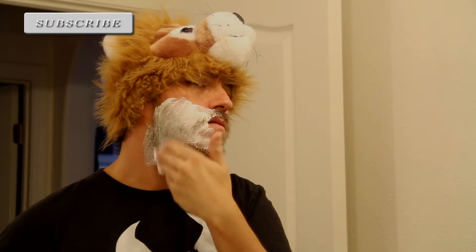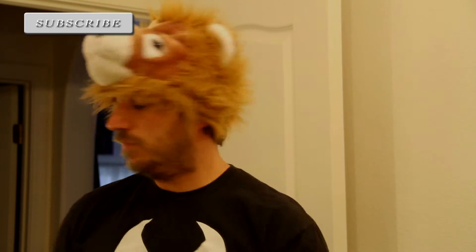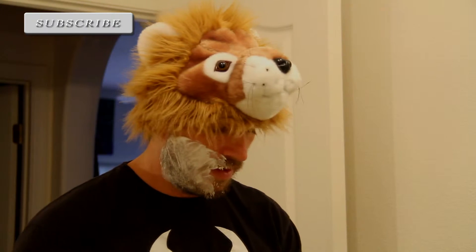If I'm shaving wrong, let me know because I probably am. I was never actually taught how to shave. I actually did a whole video on shaving once and my friend told me I was not doing it right. As always, these companies do not pay me — I do this on my own, of course, for educational purposes.